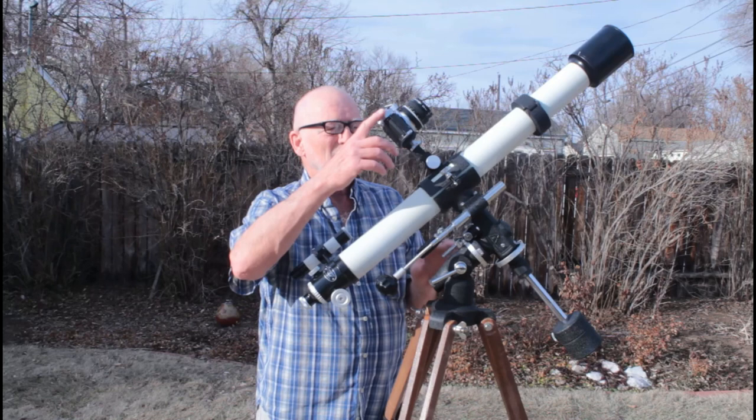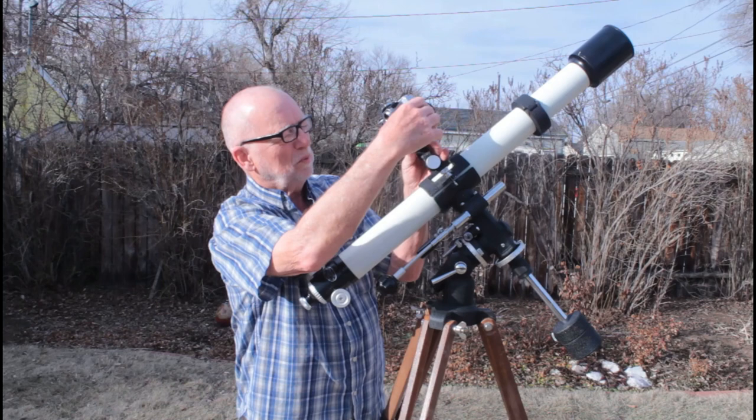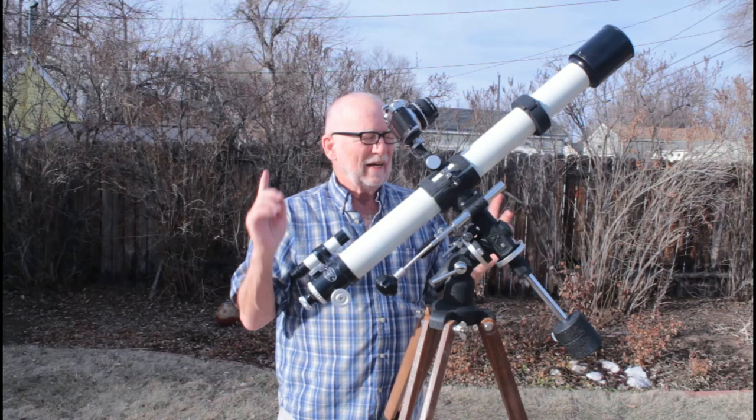One of the most interesting things about this scope is it's got a piggyback camera mount, which is wonderfully flexible — you can change it around, move your camera around, like that. You could even put a ball head on there and do some other things if you wanted to.